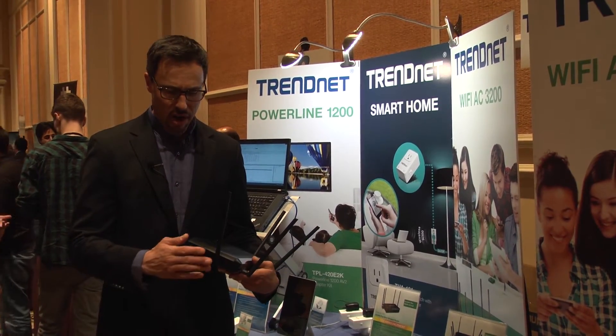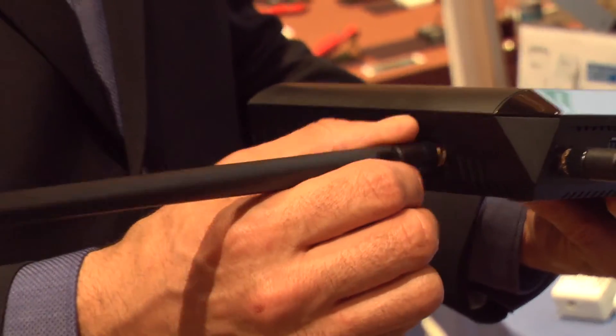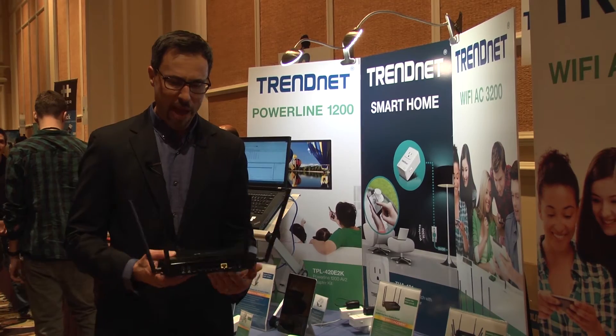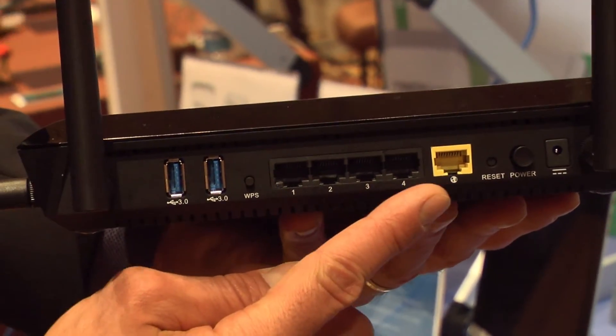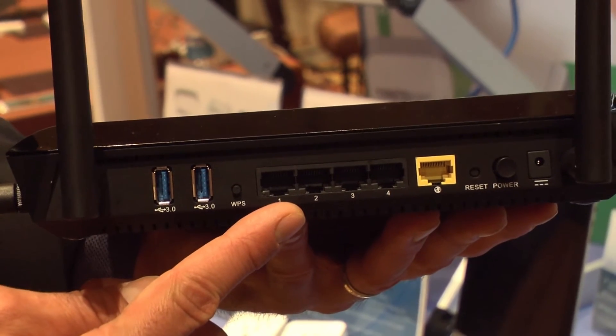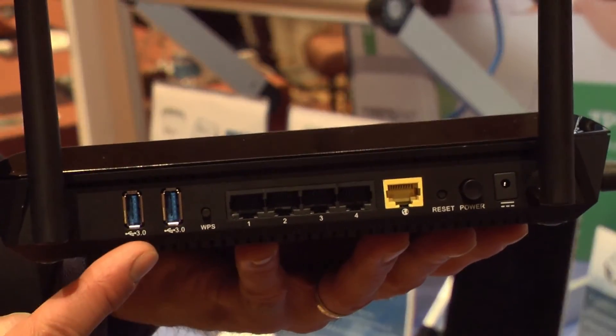The antennas are high performance oriented and detachable, so enthusiasts can remove them and replace them with different antennas of their choosing. The back of the router has all gigabit ports and there are two high performance USB 3.0 ports to plug in storage devices or flash drives of your choice.